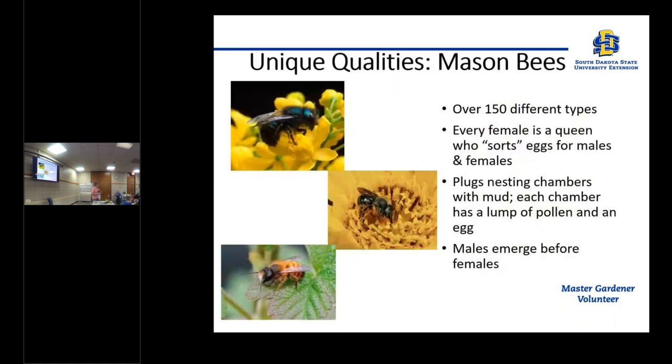There are over 150 different types of mason bees. They don't all live in exactly the same places, but they carry out the same jobs. They plug their nesting chambers with mud, and each little egg with its food supply is separated from every other egg. The males emerge before the females. The most common one in our area is what's called the blue orchard mason bee — that's the metallic blue bee I was describing.